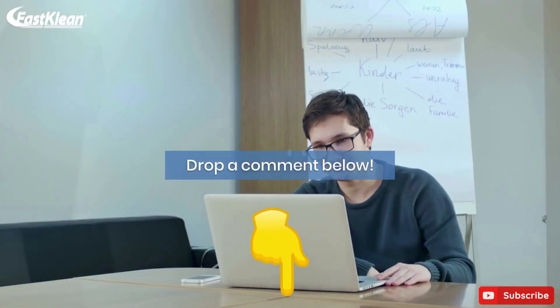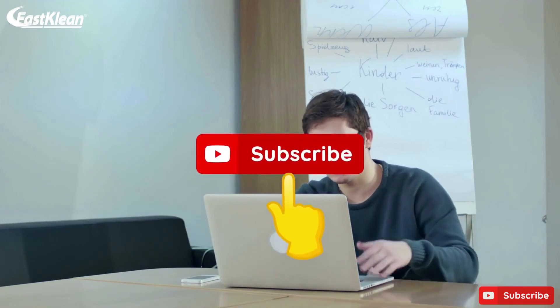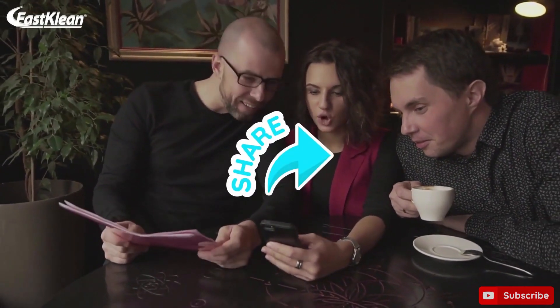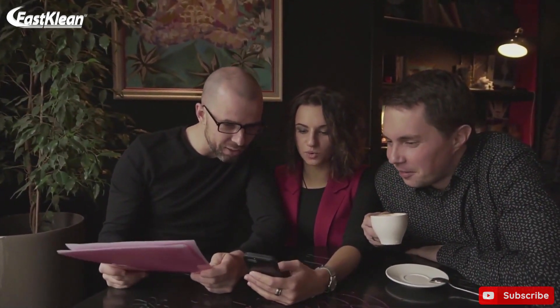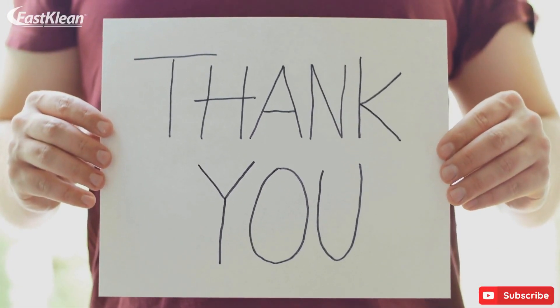Let us know what you think about this video. Don't hesitate to drop a comment below and subscribe to our channel. Feel free to share our videos with other people, including your friends and family, so they'll get to know the best ways to improve their way of living. Thank you for watching — until next time.